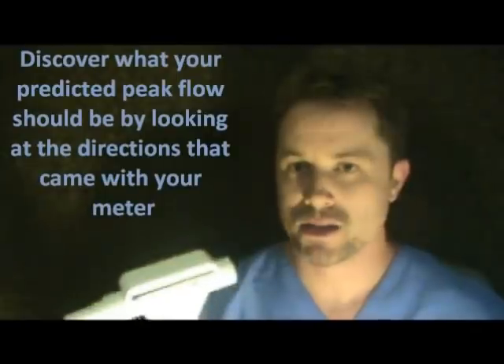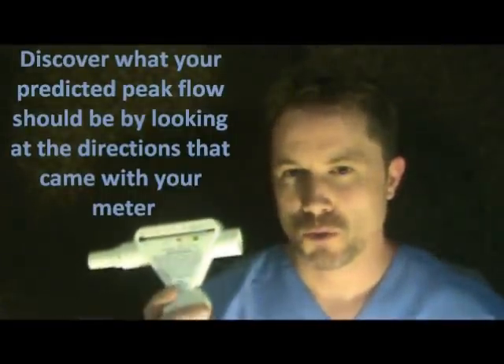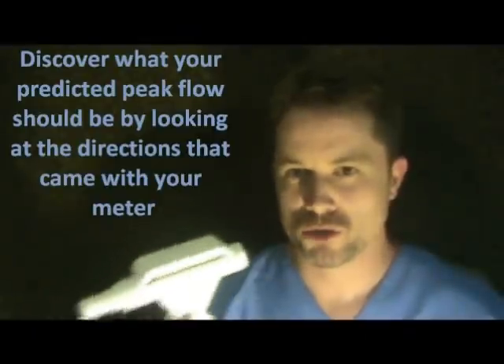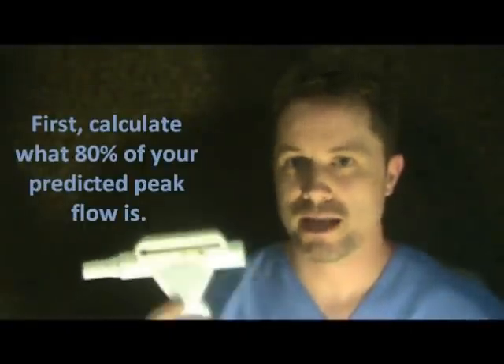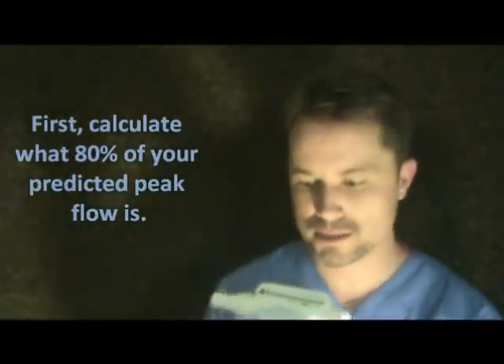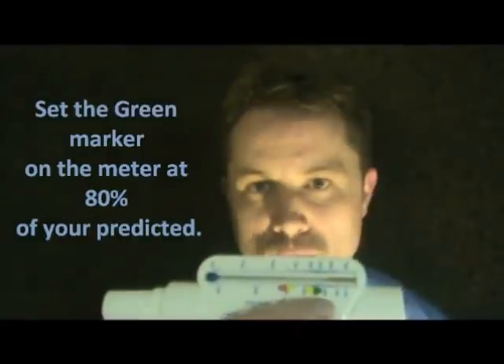Your peak expiratory flow rate — my predicted, according to my age, gender, and height, is 600. You want to find out what 80% of that is, which happens to be 480. So you take your marking system and set the green marker at 480. Anything 480 and above is 80% of your predicted peak expiratory flow, and that's good. Green means good.